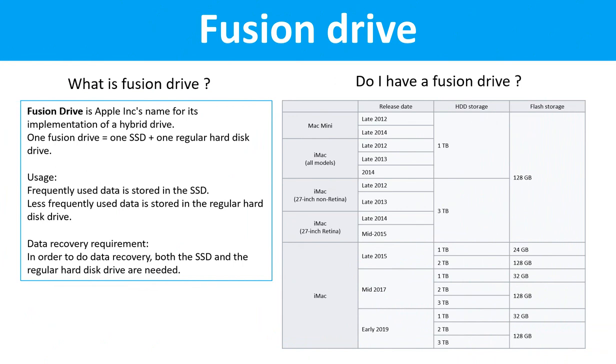Fusion Drive: What is Fusion Drive? Fusion Drive is Apple Inc.'s name for its implementation of a hybrid drive. One Fusion Drive equals one SSD drive plus one regular hard drive. Frequently used data is stored in the SSD drive, and less frequently used data is stored in the regular hard drive. In order to do data recovery, both the SSD drive and the regular hard drive are needed.